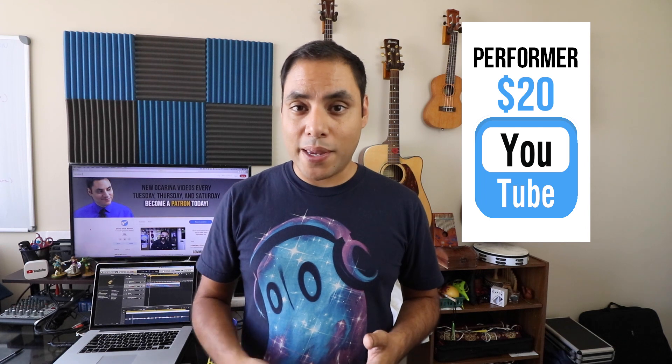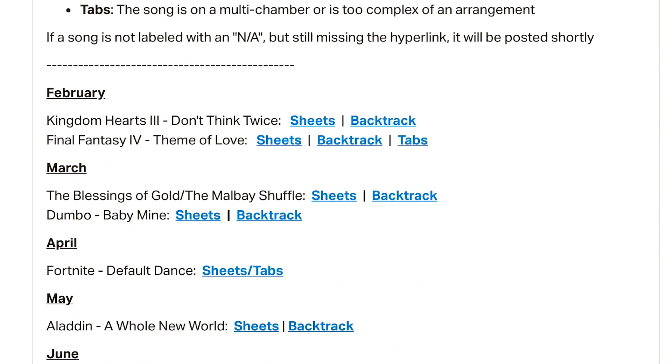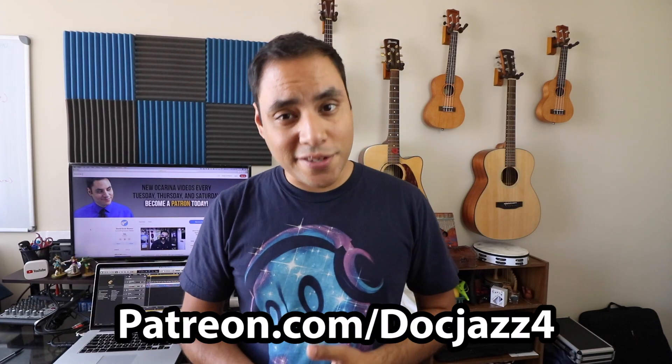If you join by September 1st, you'll be receiving a very special gift in the mail. You'll find a ton of other monthly benefits, including all of my sheet music, backtracks, and MP3s to every single one of my videos, behind-the-scenes clips, additional tutorials, and more. To find out how you can join us on Patreon, visit the link in the description or go to patreon.com/docjazz4.